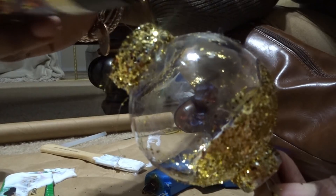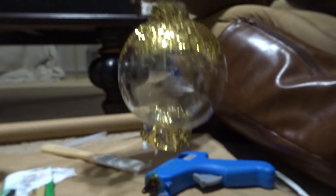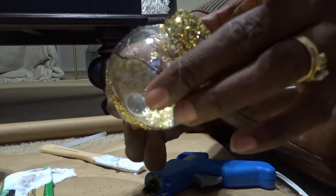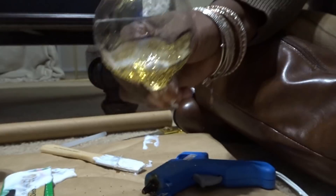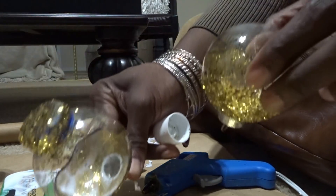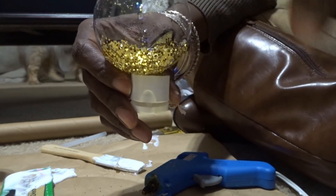Oh yeah, that is really pretty! I'm really impressed with how this looks. I'm going to place it upside down to let this part dry. I'm using another bottle top to sit it in — I just use my mod podge top like this and place the ornament upside down in there so it can dry, and then we'll go to the next step.